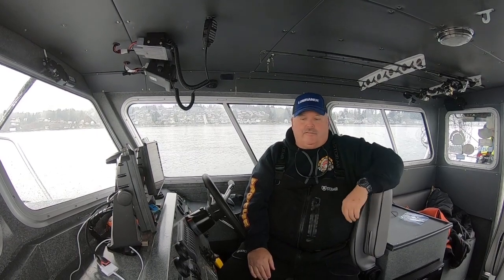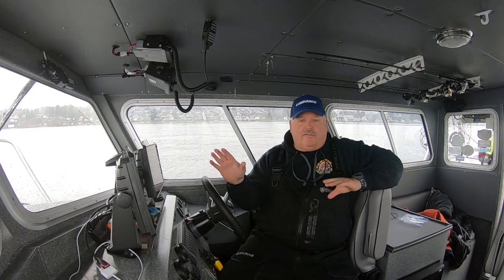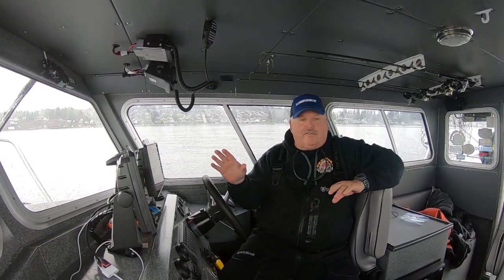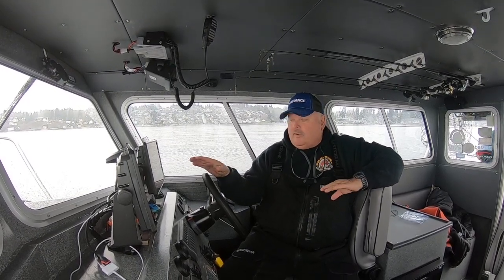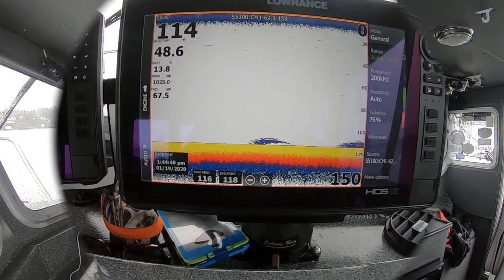Hi, Captain John here with your Salt Patrol tech tip. Today I'm going to talk a little bit about how to set up your Lowrance sonar unit for salmon fishing. I'll give you a couple quick steps, so let's go ahead and get into it.